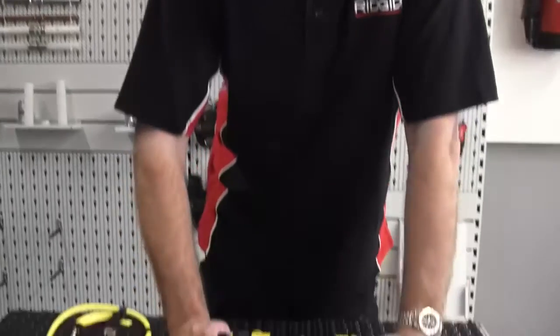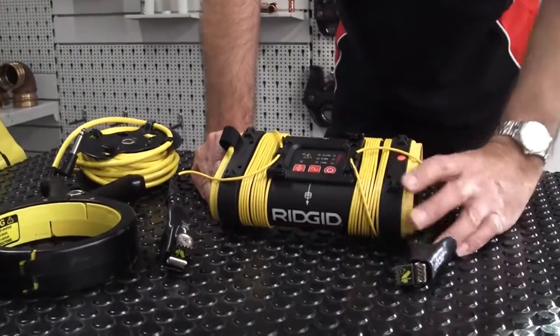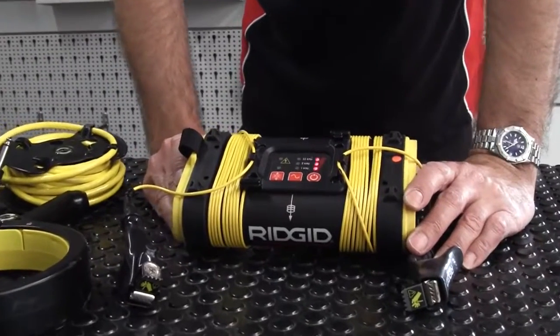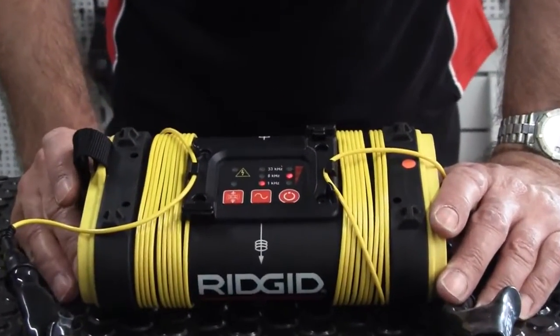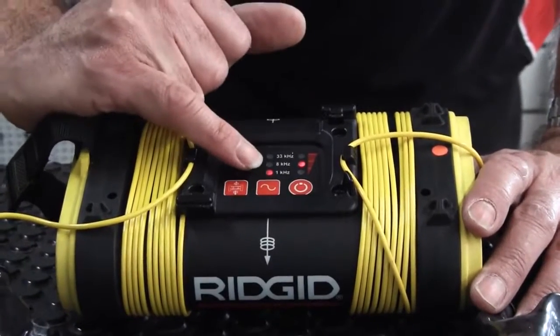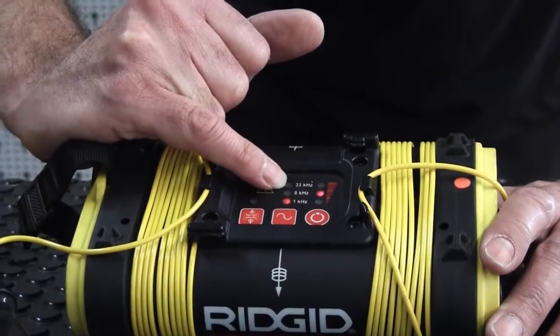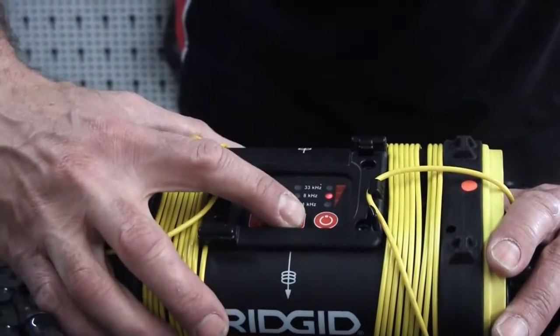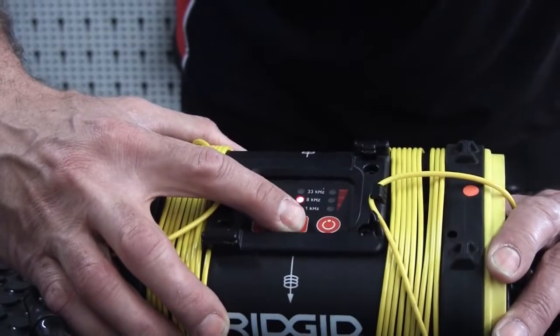The ST305 generator has three frequencies and three power output levels. It will default to whatever the last setting was when you turn it on. The three frequencies are 1 kilohertz, 8 kilohertz, and 33 kilohertz, and pressing the button below the frequency cycles through those three.